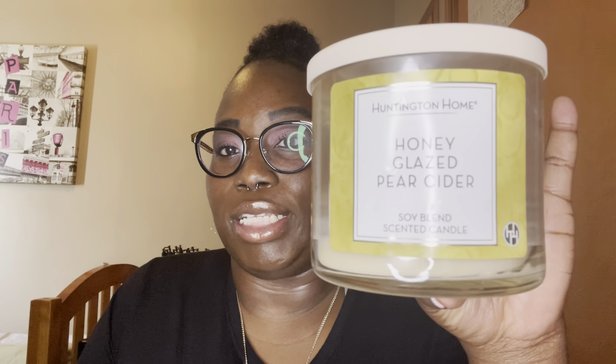Next I'm showing you guys an Aldi candle — this was a honey glazed pear cider. It smelled super, super good. I love this candle; I love all their candles. I actually have one burning in the bathroom right now and I absolutely love them. You will see another Aldi candle in my empties.